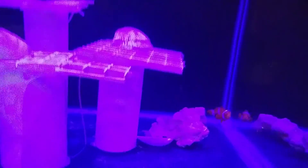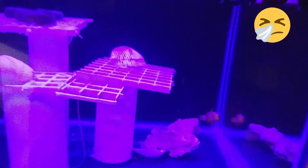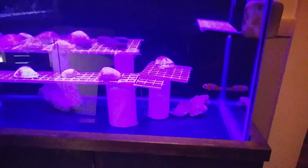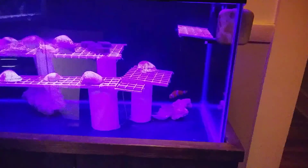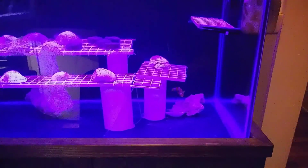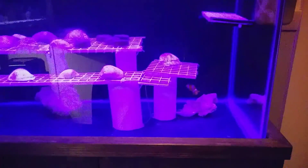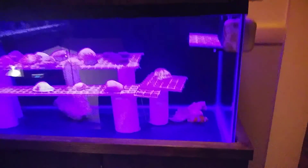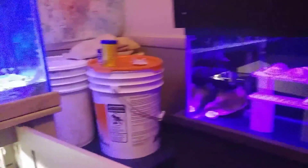My clownfish — I have quarantined him. He has Popeye, which is bacterial. I was going to give him a chance to get over it, but I wanted him out of the main display tank while he did. I may treat him with something antifungal to help him, but it looks like it's going down for now, so I'm going to just leave him alone. Hopefully he'll be okay.